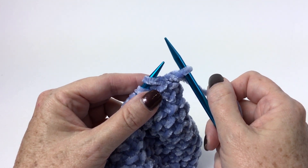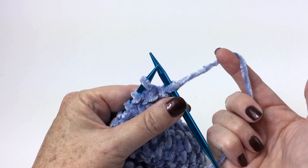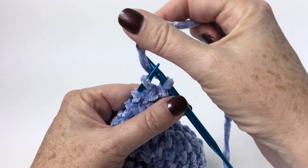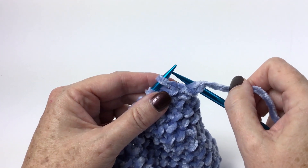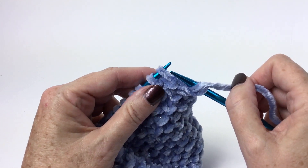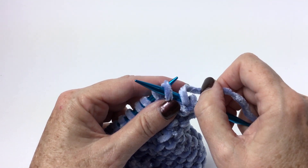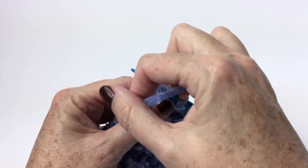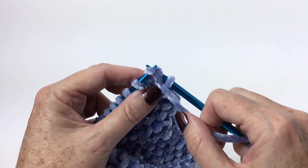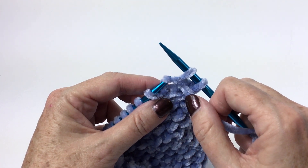Now my next stitch is a purl stitch, and my working yarn is behind my work because I just finished a knit stitch. So we're going to bring it between the two needles to the front of the work so I can make my purl stitch. Remember for the purl, I'm going right to left through the front of that stitch, bringing the yarn top down, pulling it through the work, and then once that stitch is complete pushing it off the left hand needle.